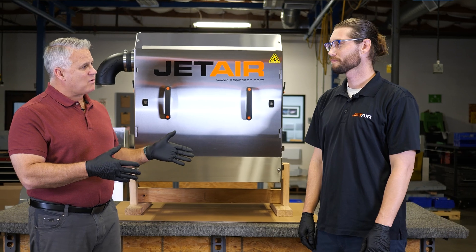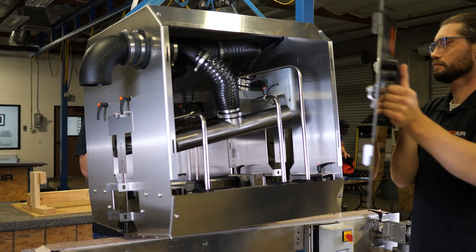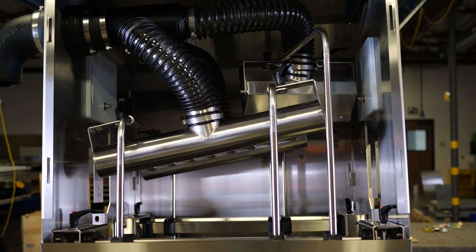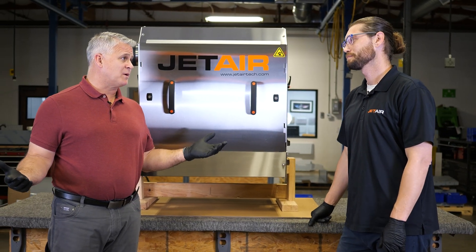You mentioned power — there's a lot of power here. Within this footprint, we can dry up to 1,000 containers per minute, and the air components are going to be producing 1,100 CFM. 1,000 containers per minute in this amount of space? Where's all that air coming from?